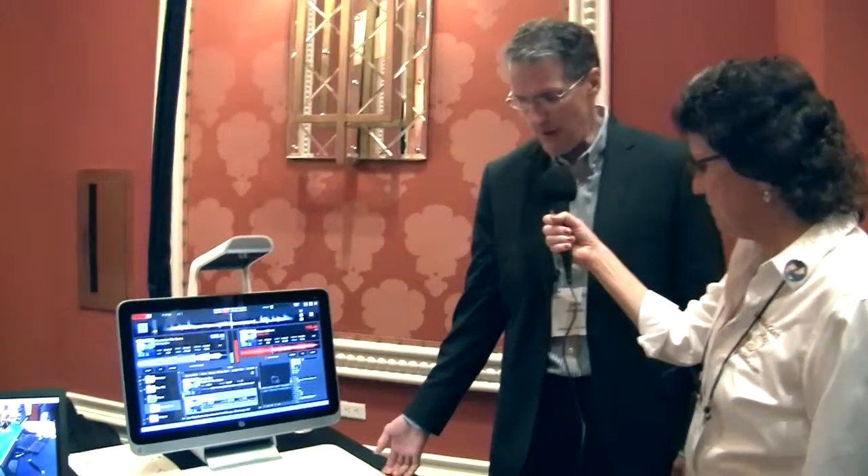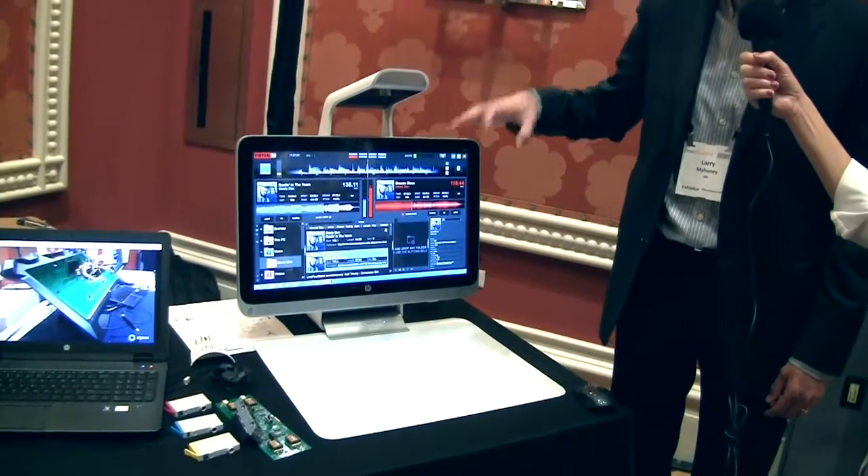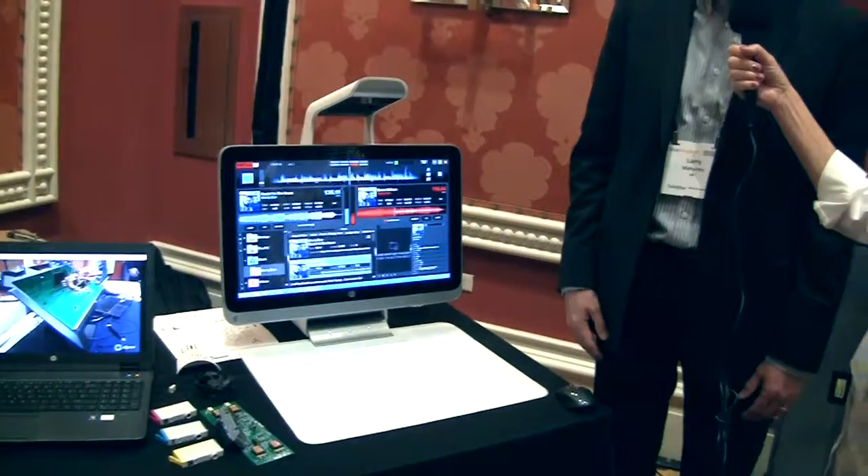I'm in the HP booth with Larry Mahoney and Jeff Wood, both from HP, and you've got some crazy stuff to show us here today. This is HP Sprout — an immersive computer platform announced in October. It's a consumer product, and we're launching it in the commercial channel this month as well. It's a high-performance all-in-one PC running Windows 8.1 with a touch-sensitive mat, a projector, and cameras, and it allows you to do a whole host of different things.